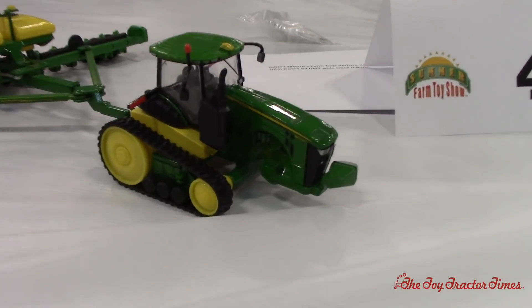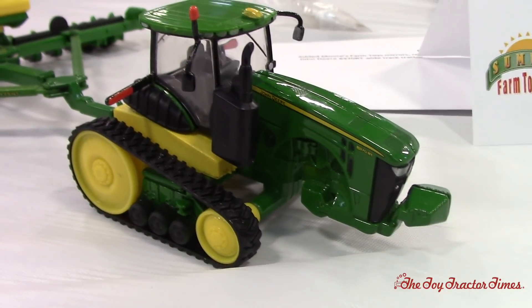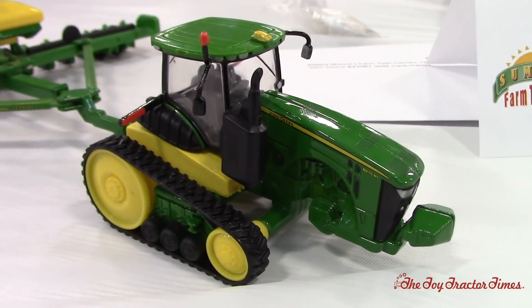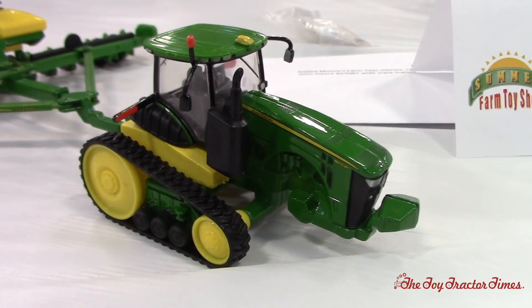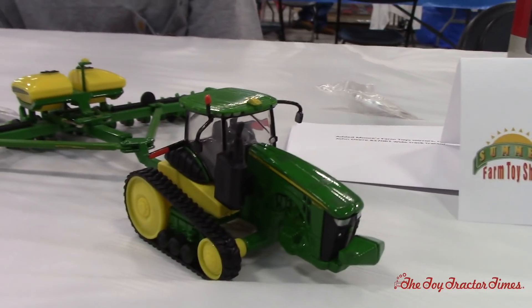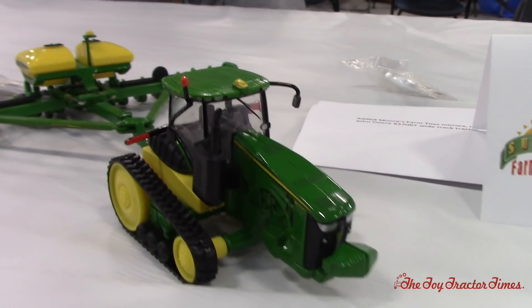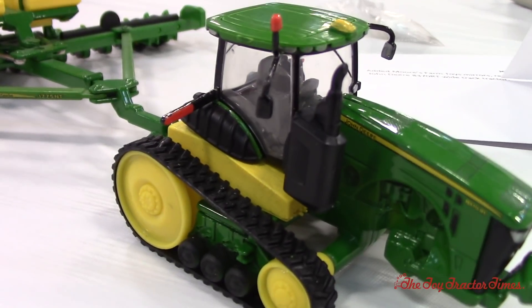Did you modify the tracks at all, or is that the standard track? Those are the tracks that came with the tractor from Ertl. As far as I'm aware, it's the first one that Ertl built that was both the wide track spacing and had these 16-18 inch, really narrow tracks. That's a perfect planting setup, and definitely having those tanks inside, you get a lot of acres covered.